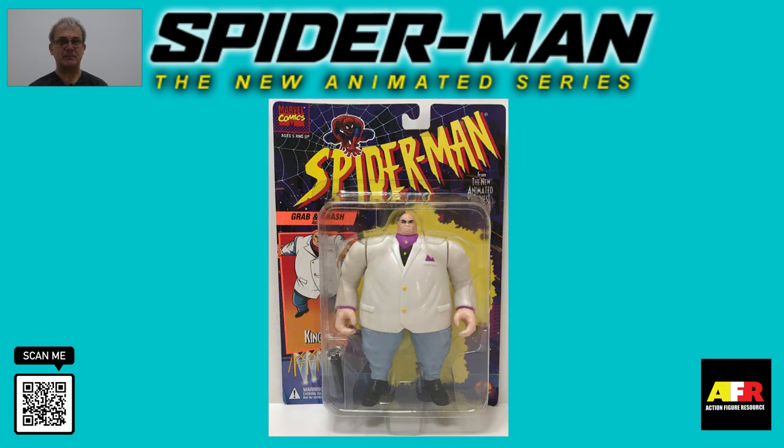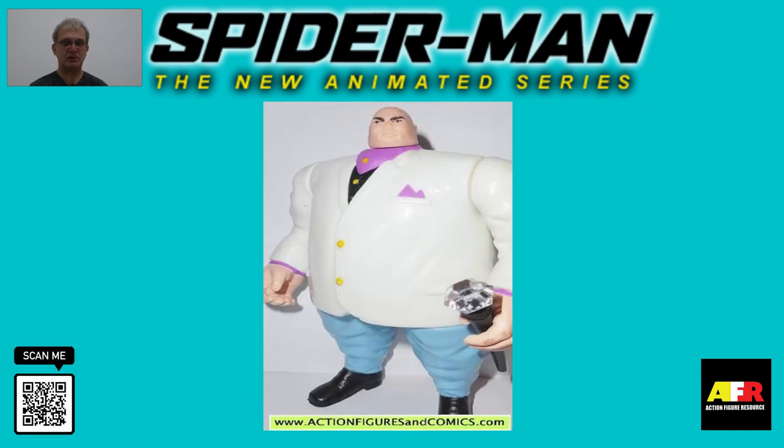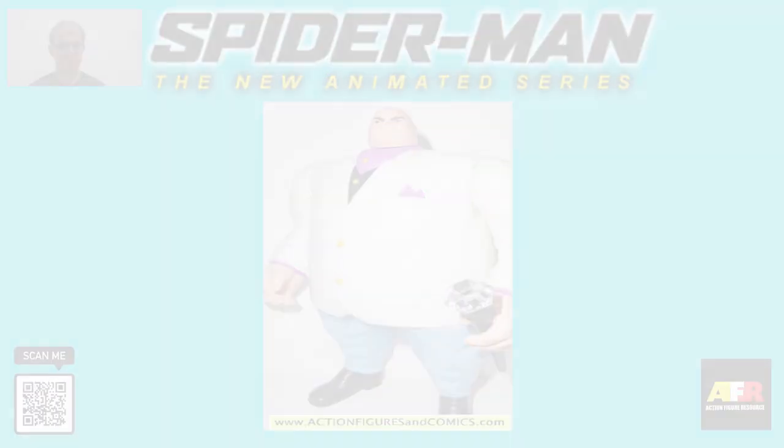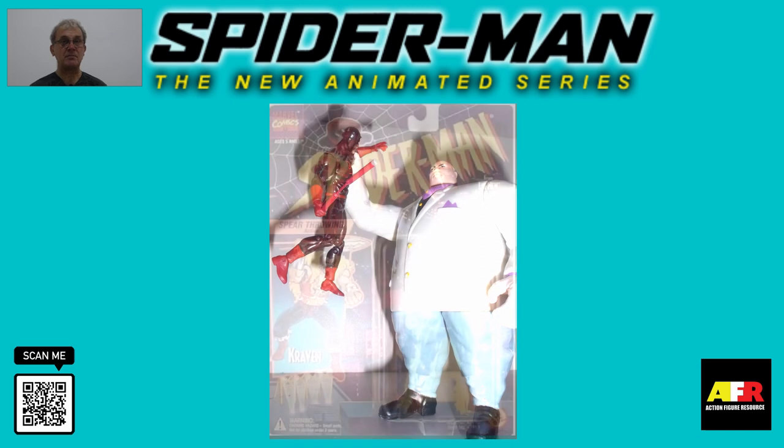The next figure is Kingpin. Kingpin was a very heavy set figure with a massive torso, quite befitting the formidable villain Wilson Fisk. Unfortunately, due to his bulky frame, Kingpin had very limited articulation in his neck and arms. He wasn't a very popular toy, probably because he was quite flat, although Kingpin was an important character in the show, so he was an important addition to the line. He had a simple, neat paint job with nice little details. For accessories, Kingpin came with a black cane with a diamond on top. His play feature has him lifting his arms and dropping a blow with his cane.